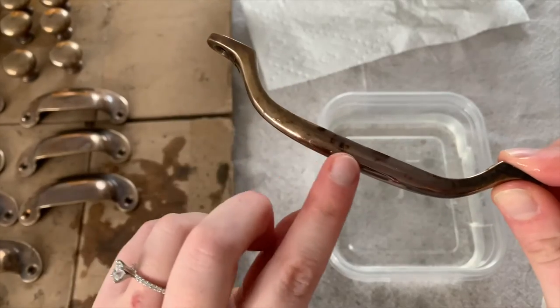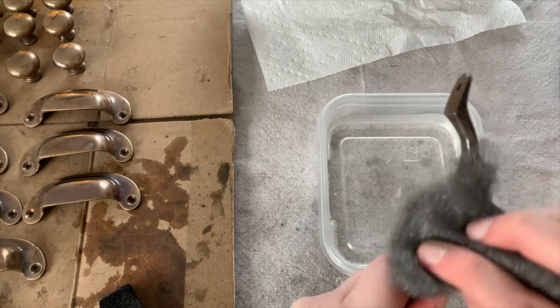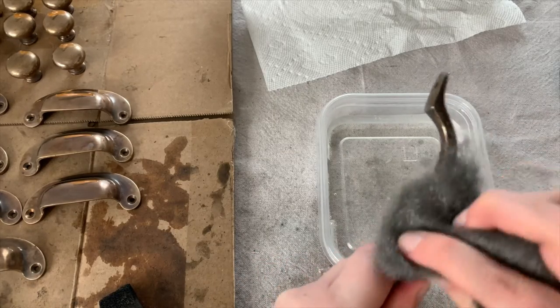I did see some weird splotchiness happening in some of my hardware, so I got that steel wool and just got them out of there. In my opinion this makes all the difference.